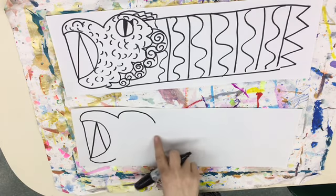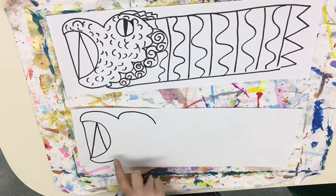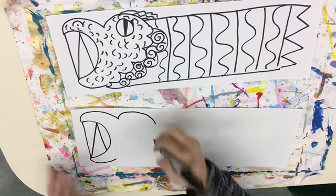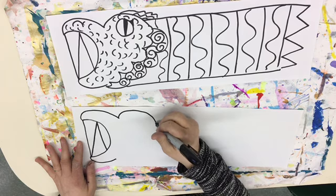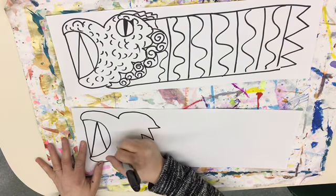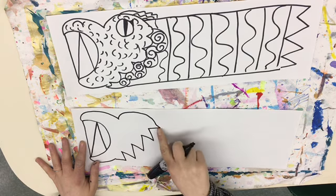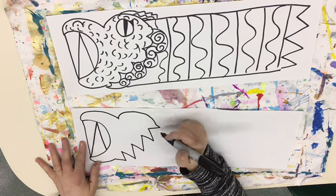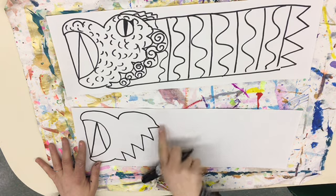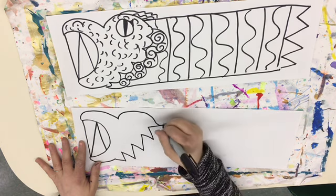Now we're going to do some kind of line that connects this to this — you can do a wavy zigzag, any kind of line you want. I'm going to do a zigzag; this was a wavy line just so you could see the difference. Off of this you're going to do another line — it could be the same line or different — starting from the beginning of this line and going down to that line again.